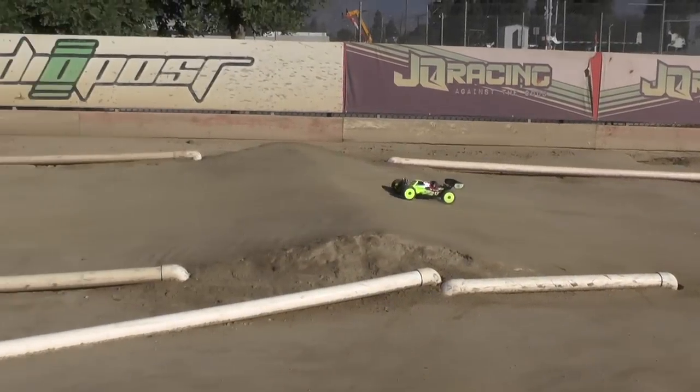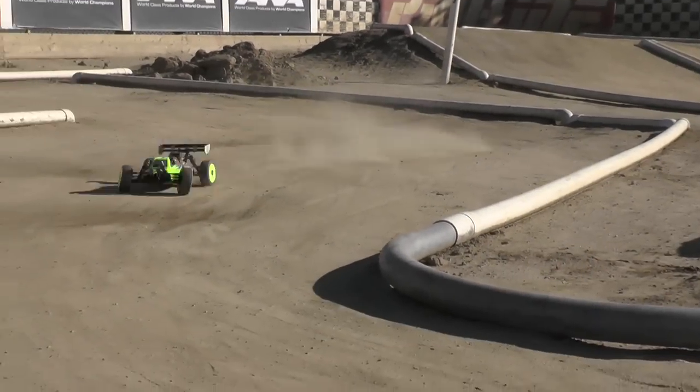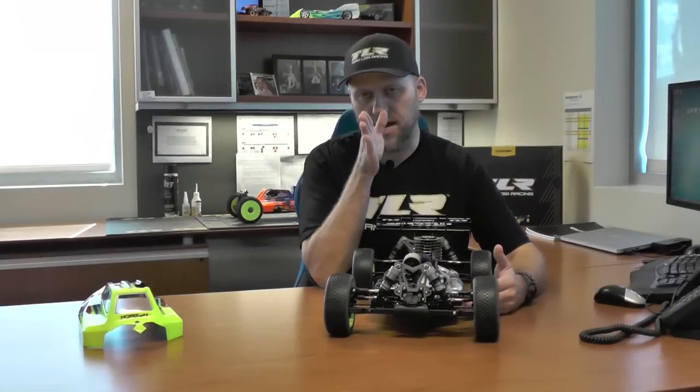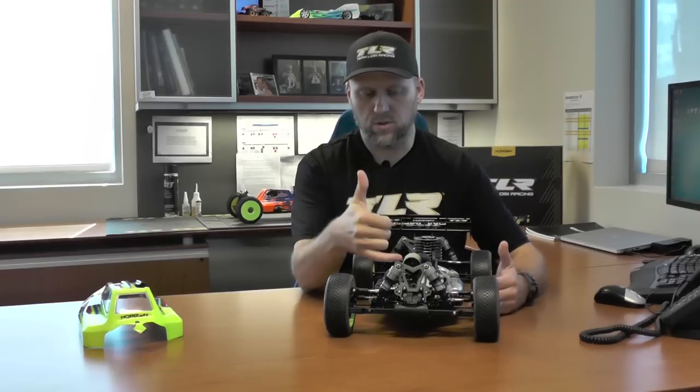So before, a lot of people would say the TLR 8 scale is a little bit hard to drive — it kind of drives like a two-wheel car. And the reason for that was the rear driveshaft was perfectly straight right to the rear gearbox, and then the front driveshaft had a lot of exaggerated angle on it, which is why you would see your front center outdrive actually wear the pin on the dog bone quite a bit, because there's so much bind there on that front end.